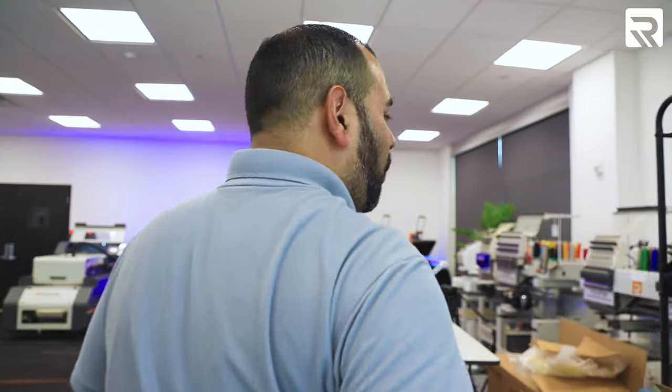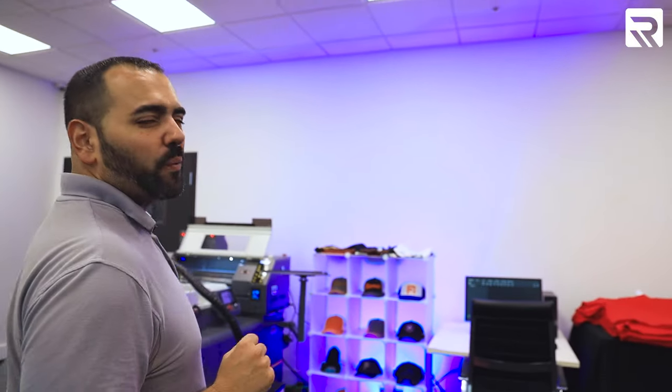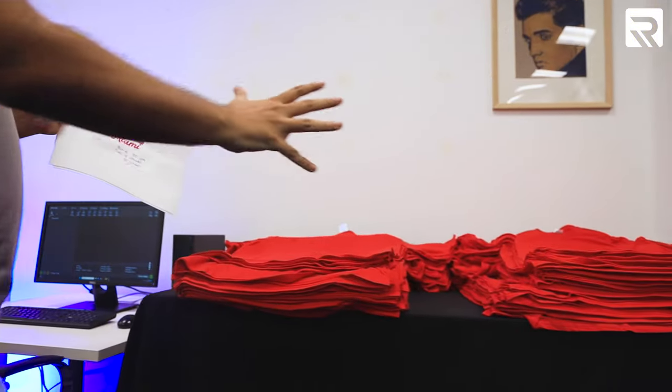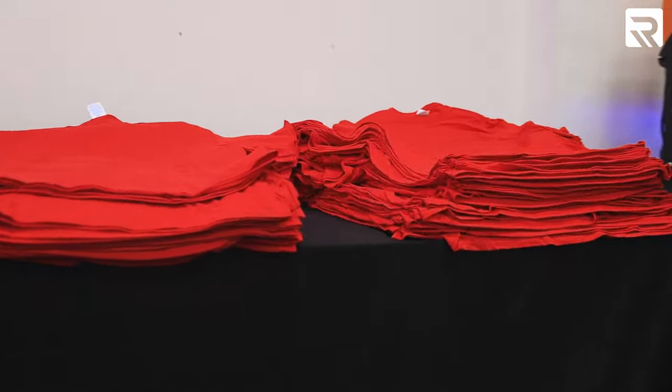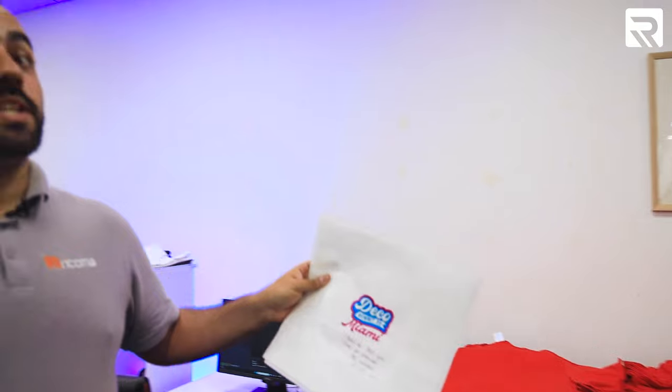I have one more order of business to do. It may seem like a lot, but this year we have a secret weapon. We have 122 shirts to do, front and back, for this year's Deco Summit, which is going to be the biggest one yet.